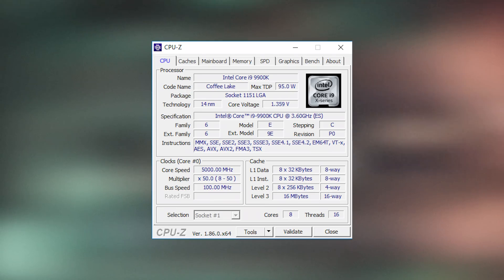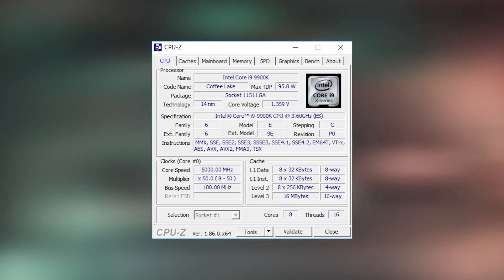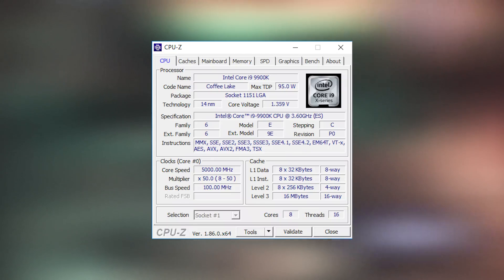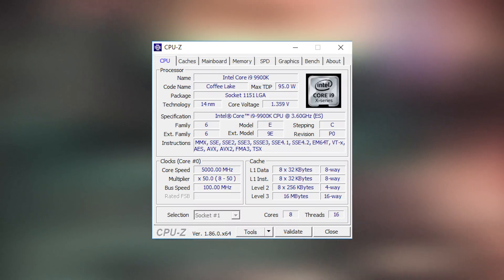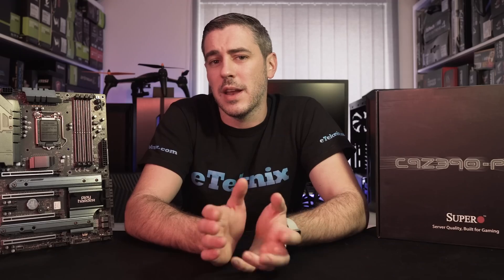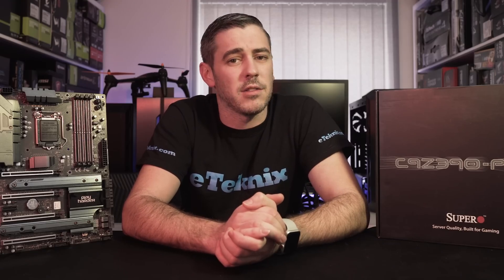Now that we have the features and specs covered, let's talk about performance. Before jumping to stock results, it's worth noting a disclaimer: pretty much all of the Z390 boards we've tested perform similarly. On all of them we managed to hit 5 GHz at about 1.359 volts. That did mean a little extra heat was generated, but that's more the fault of the i9-9900K than the board itself. So now let's look at performance at both stock and at that overclocked speed.